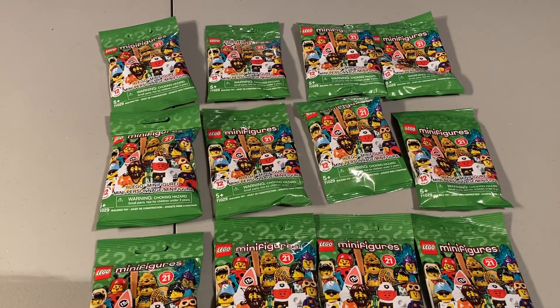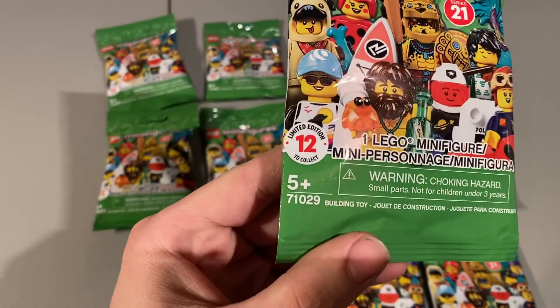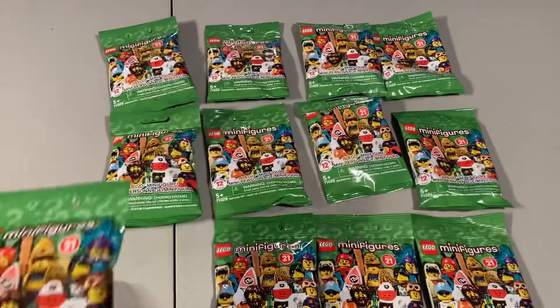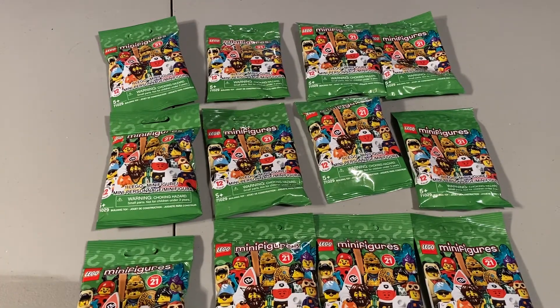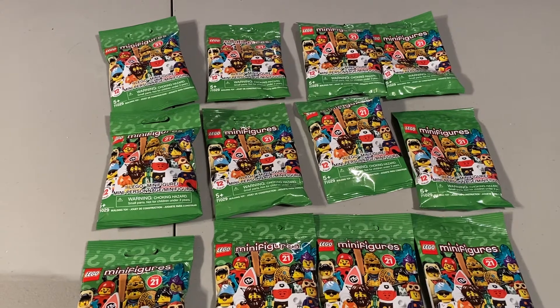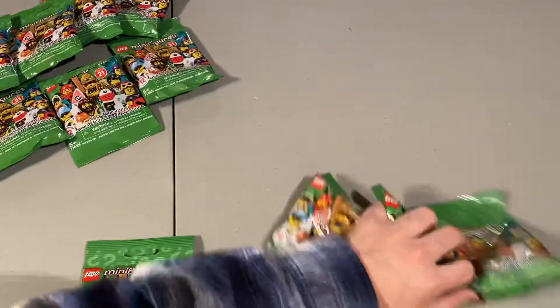Hey guys, Nathan here and welcome back to my channel. Today I'm going to be doing an opening of 12 of the Series 21 minifigures. This series is set number 71029. I got 12 of them here — there are 12 minifigures in the series so it's a little bit smaller than the normal ones. I went to Walmart yesterday and I wasn't even expecting to find these, nor was I expecting to find any of the sets I had in my previous haul video. I'm going to be opening these up right now and we'll move these to the side and go one at a time.